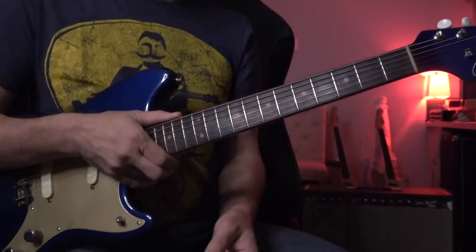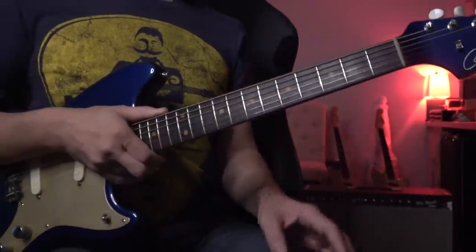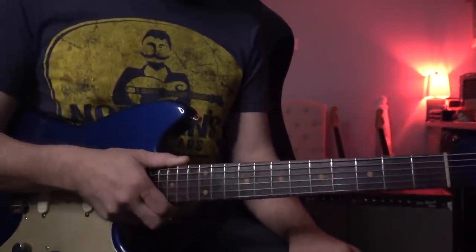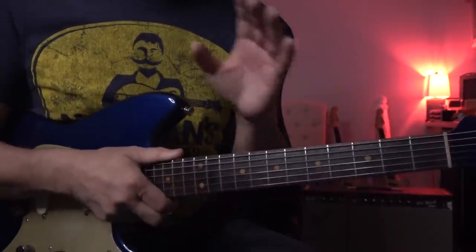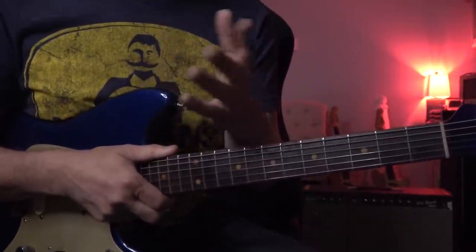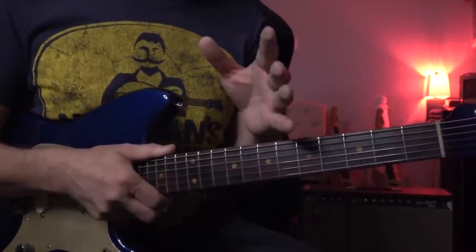Thank you so much for watching Tomo Fujita Music. Today I just finished a Skype lesson. I have a lot of students in China, and we have been working so much funk, blues, and this time a little bit jazzy version of Sunny.